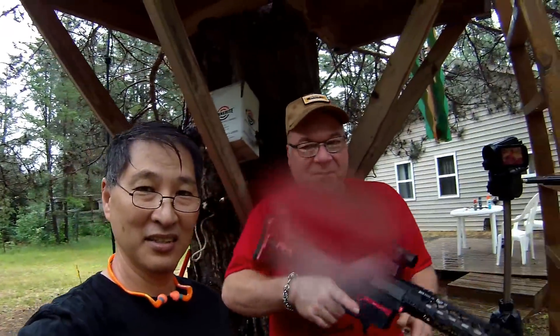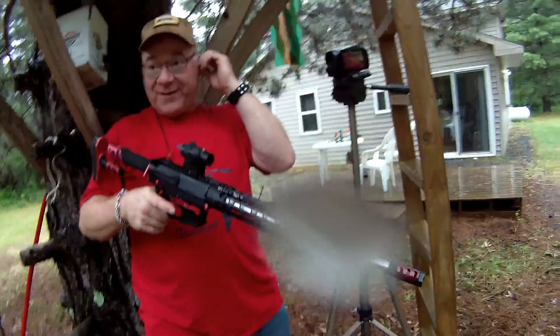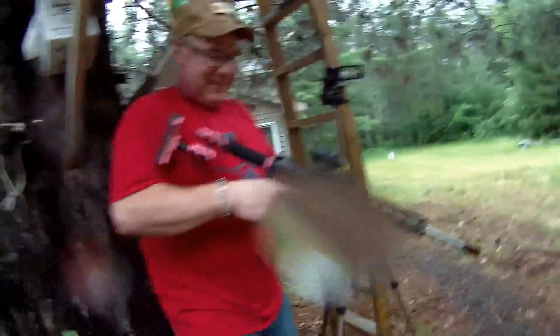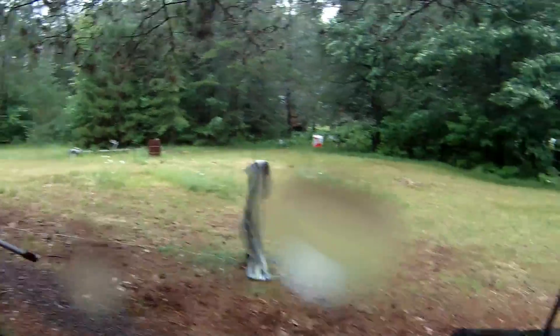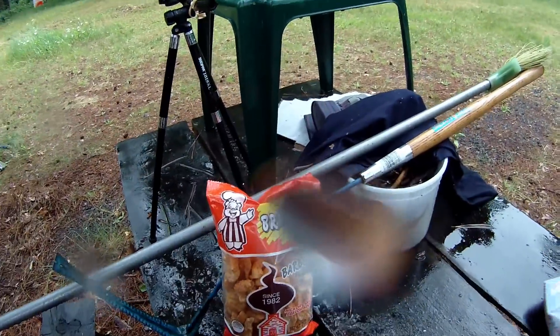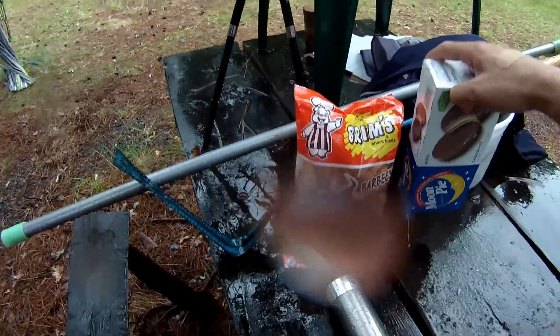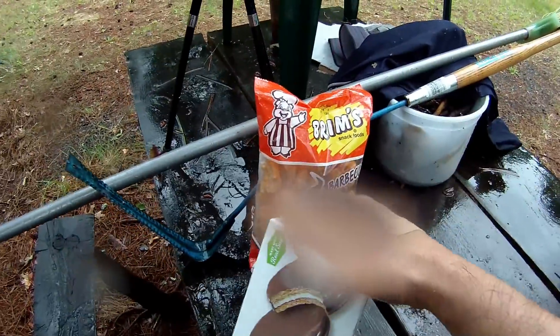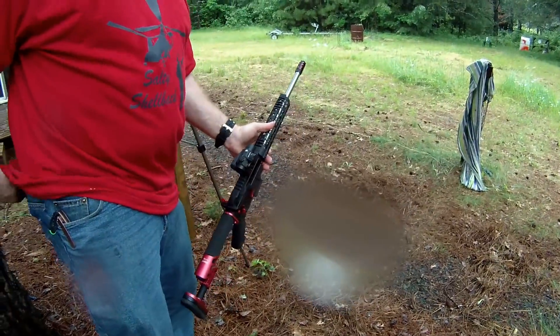Alright, I'm out here at the super secret compound and we're gonna let freedom ring. First shot from Alicia. We have the required pork rinds and moon pies, so we're covered. We got guns, we got pork rinds, snack cakes, and more guns.